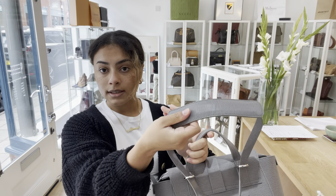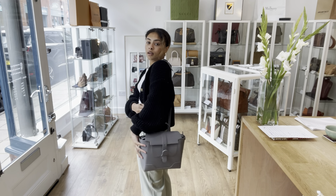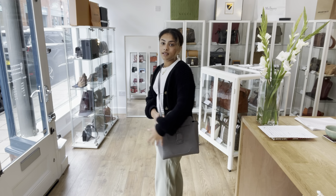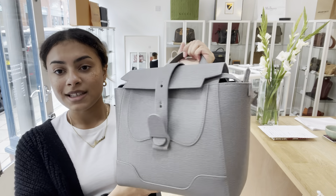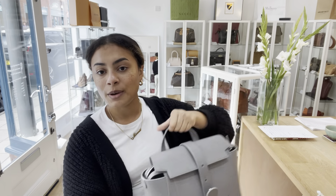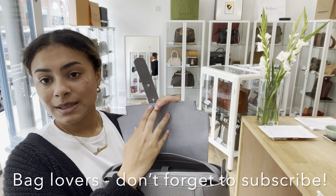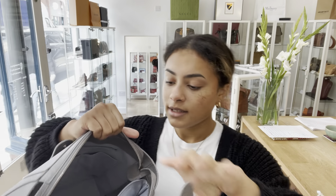Exact measurements will be on the website, but I'll show you on me for reference — I'm a UK size 10 and 5'4". This bag is really cool because it's so versatile; it can be used four different ways. There's obviously the top handle so you can carry it as a tote. On the back there's also this adjustable strap — it's actually one strap, but if you adjust it and pull it through, it converts into two straps so you can have it as a backpack.